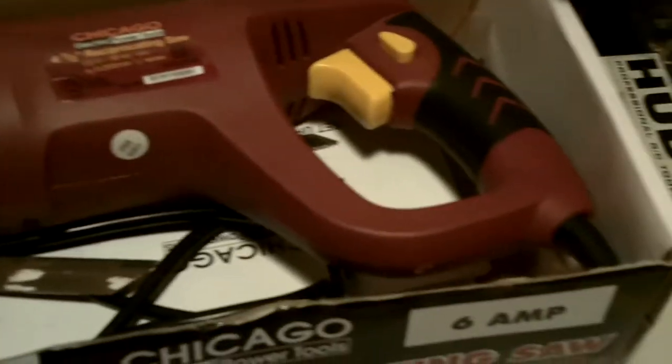Let me take it out of the box. It comes in this nice box that I've left it in, because it's a nice storage box for it. It came with this wood cutting blade.